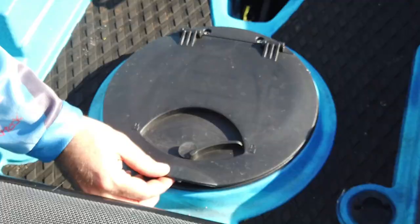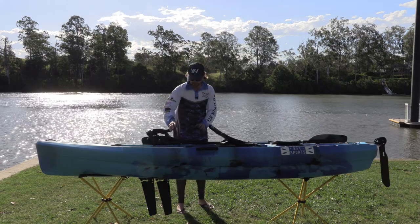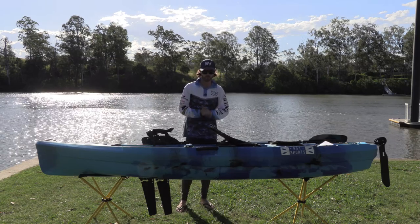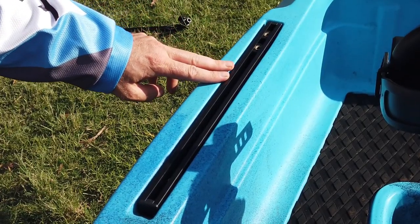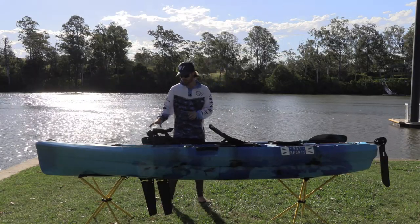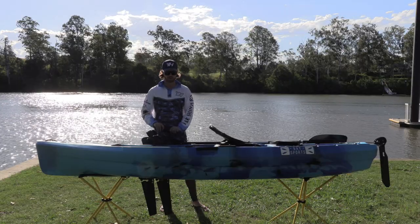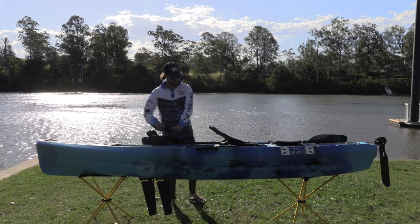Coming into the middle, you've got your second storage hatch — great for your wallet, phone and keys — and two open little storage containers where you can put fishing tools you'll need to access readily while out on the water. You've got two sets of rails, two at the front and two at the back, where you can put rod holders, fish finders, camera booms, or anything else. It does come with one rod holder as well.